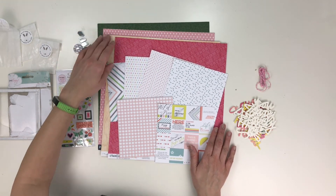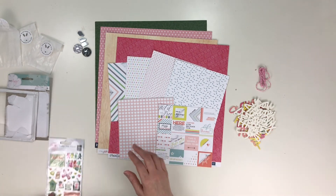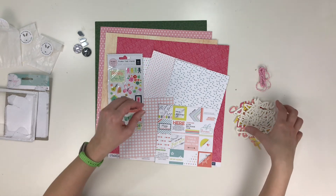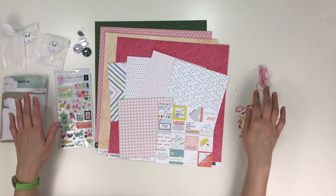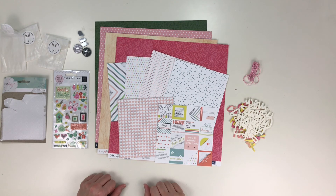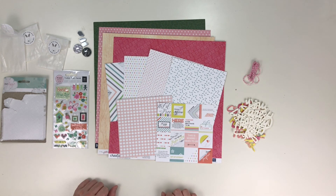Using my stash is one of my goals for 2018. I am using things up — I am not going to be buying as much as I used to. So here is my whole kit. Thanks for tuning in and I will be coming back with some layouts using this very fun bright kit. Thank you.